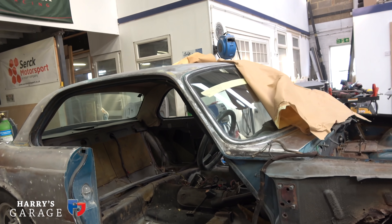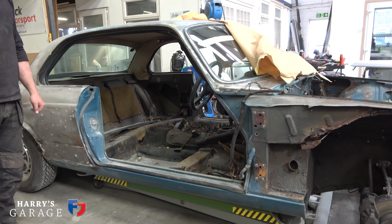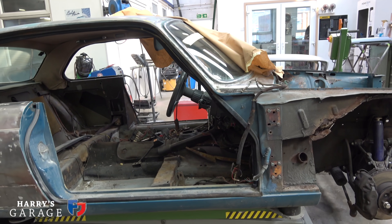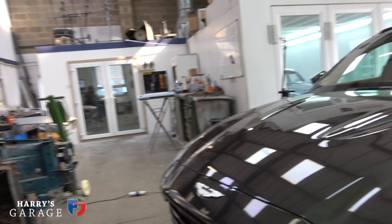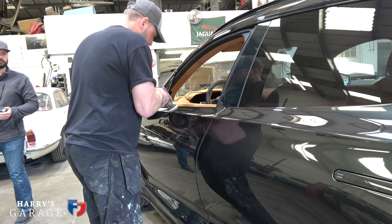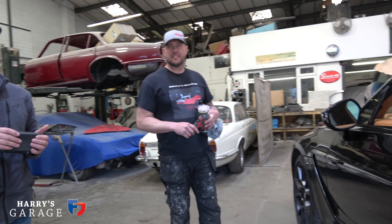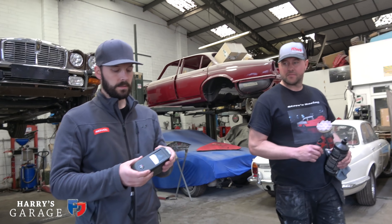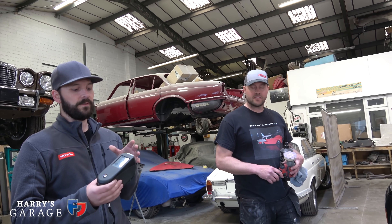We're getting there — most of the secrets are now known with no more to be revealed. Now it's time to figure out the color. Gerald from Noble has come over with a clever piece of kit — a spectrophotometer, a five-angle camera that takes five different pictures of the paint color to create the best possible formula match.